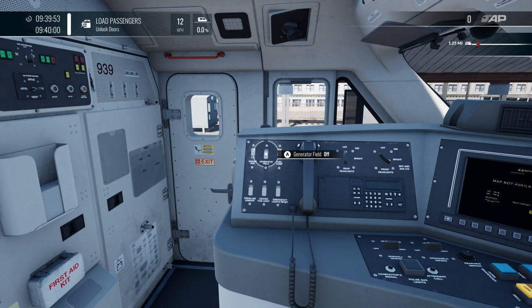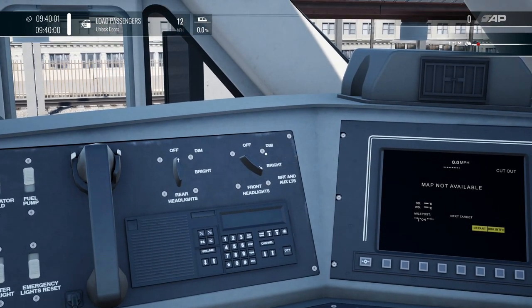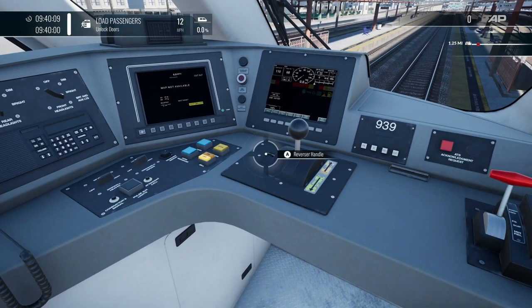The first thing you will need to do — or you won't be able to move the train — is set the generator field to on. Then check the headlights: we've got the rear headlights there, and the front headlights there. They're on bright with auxiliary already, so that's fine.